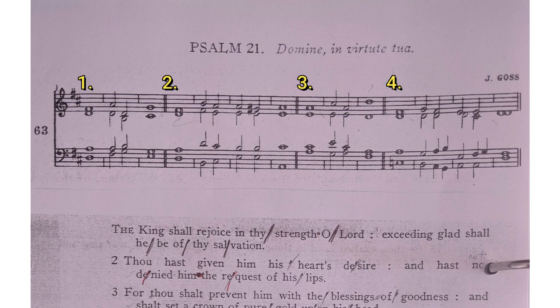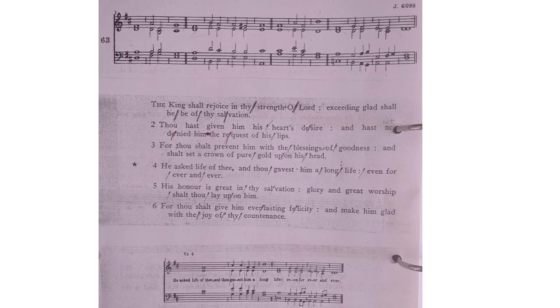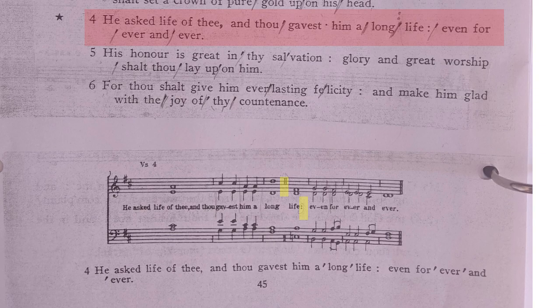One last thing to note is that usually the colon — the two dots — lines up with one of those double bar lines. There is one exception to this in this particular psalm, and that is in verse 4, which is why there's a star next to it, and it is written out in full at the bottom to help us work out how it fits, because that little colon not being on the double bar line is tricky if you have to work it out for yourself.